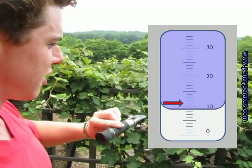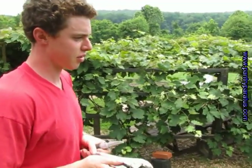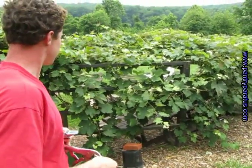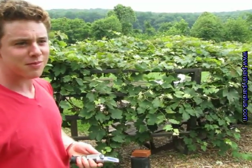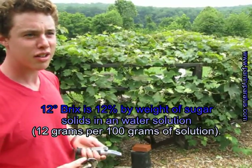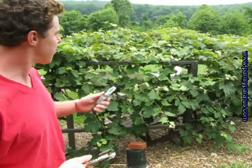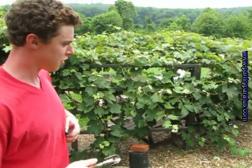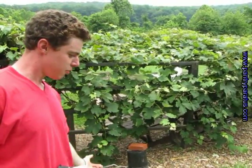Now, explain the connection between sugar content and the health of the plant and its predators. As you can see, we're having some trouble with Japanese beetles. If we could get this grapevine up to at least 12 Brix or higher, the Japanese beetles should leave the plant alone.